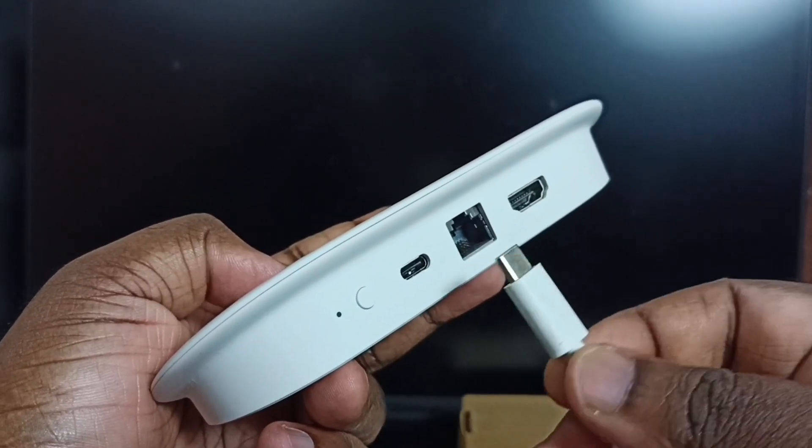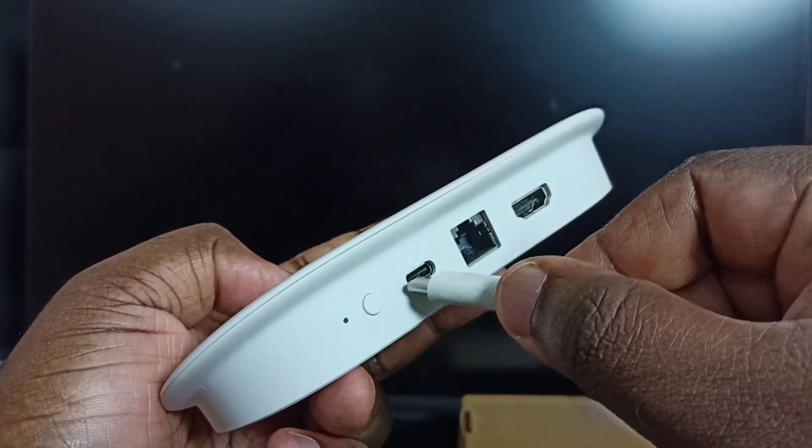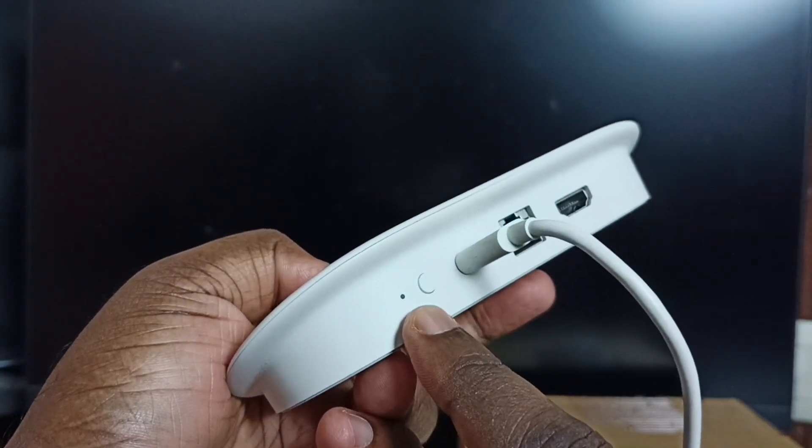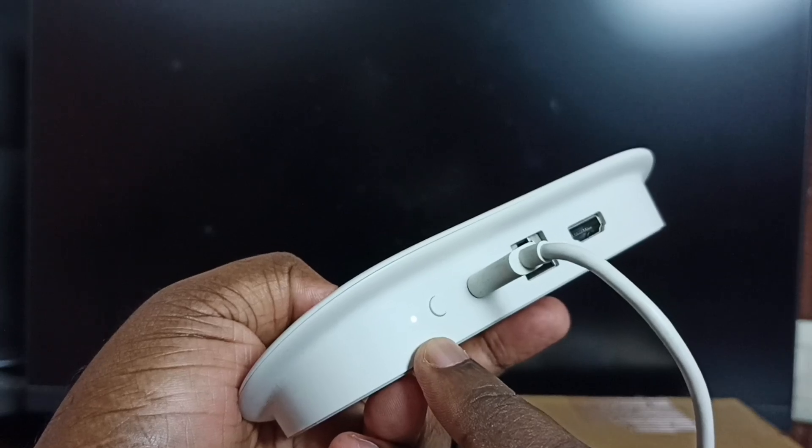First, let me connect this USB Type-C power cable to this port and turn on the device. You can see the LED light — that means right now this device is booting.